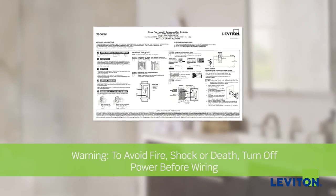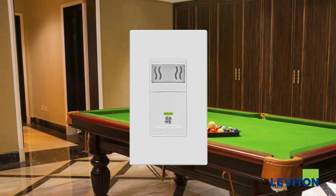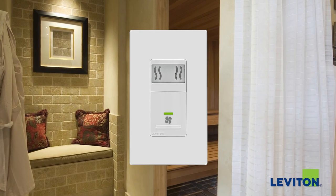Be sure to follow Leviton's installation instructions, which accompany the product. The Leviton humidity sensor and fan control is the smart choice to help keep all the damp and humid areas of your home ventilated and comfortable, while saving energy automatically.